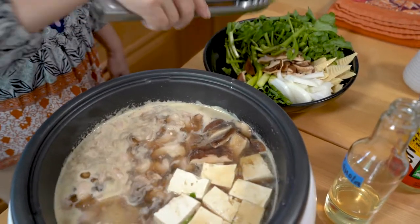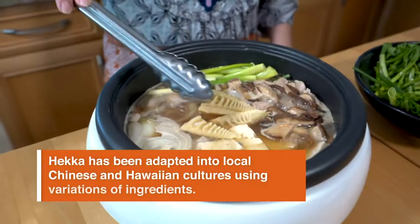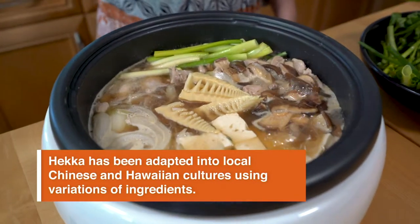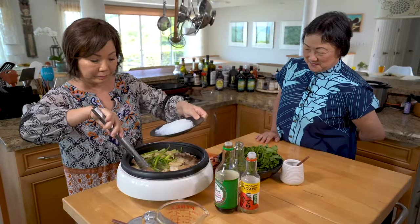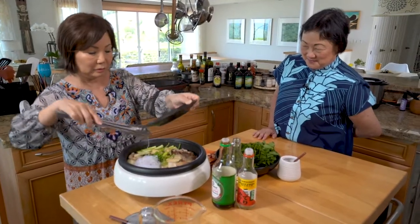Tell me what you used in your chicken heka. I used cut up chicken thighs, watercress, bamboo shoots, green onions, shiitake mushrooms, and that's it. So, the next time you're thinking about Japanese food, why not put chicken heka on the table?